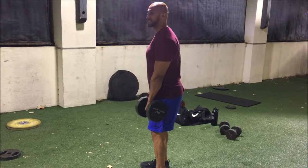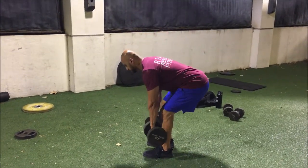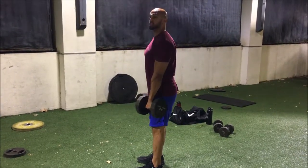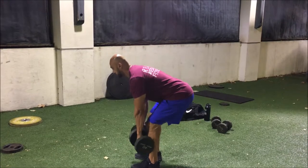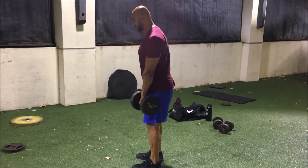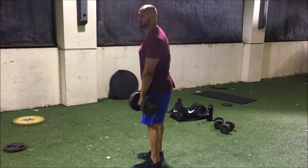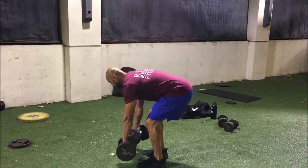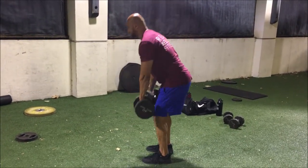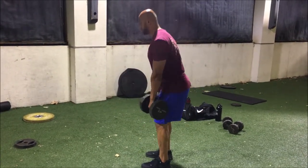What I want you to do is kick back and begin by hinging at your hips first, then stand straight up. When standing straight up, make sure you're not arching your lower back — that's going to put too much strain on it. So we're hinging back then standing straight up, as opposed to leading with our back. A lot of people lead with their back — I want you to avoid that and start hinging at the hips.